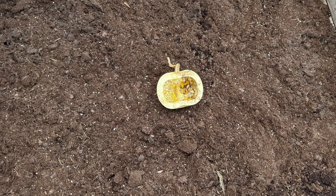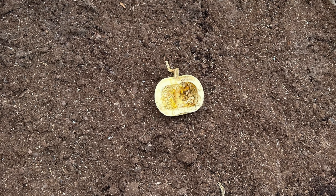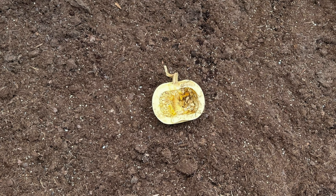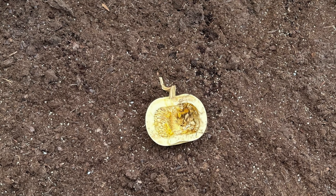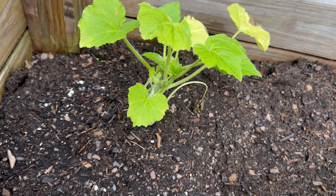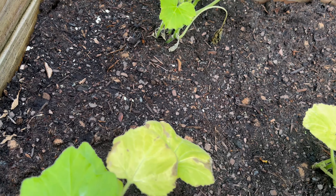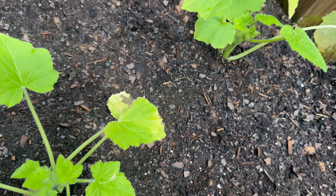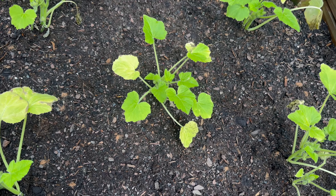Hey YouTube, it's Easy Prepper 101. Today we're going to give you a 2024 garden update of what we planted this year. In this first container we have a medium-sized pumpkin that we actually saved from the farmer's market last year — we cut it open, put the seeds in, and we're trying something new to see how well we can grow from saved pumpkin seeds. I'm excited to see how they grow.